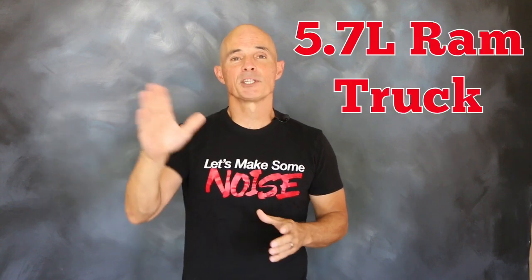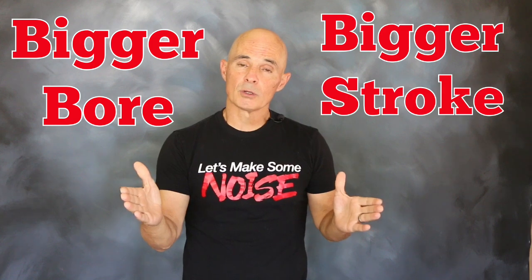To get things started, we needed a test motor. Our Hemi started out as a 5.7L from a Dodge Ram truck, but thanks to a change of bore and stroke, we were able to increase the displacement from 5.7L up to almost 6.1L.